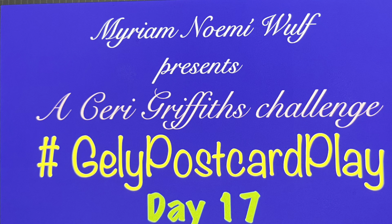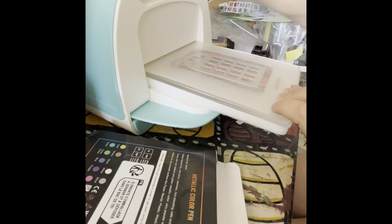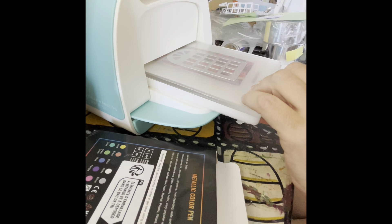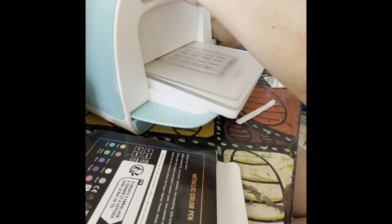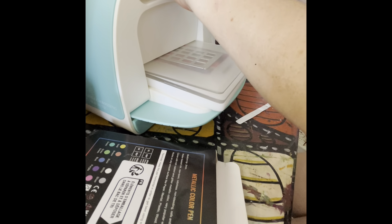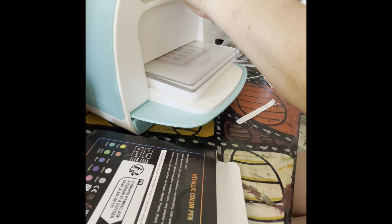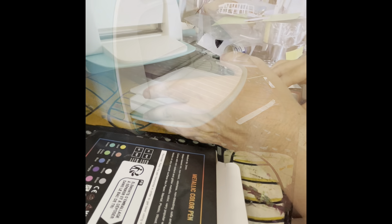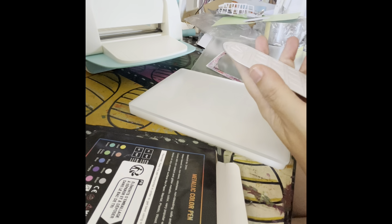Hi, another day, another postcard in hashtag July Postcard Play from Ceri Griffiths. I am using my new die cut machine. I was playing with the die cuts and with the embossing folders that I now own. And from all the things, I thought about this window.